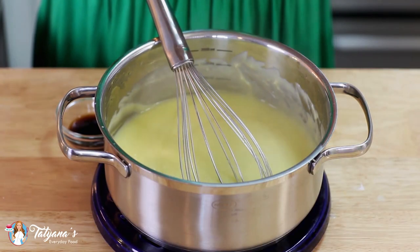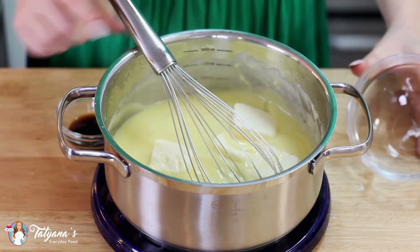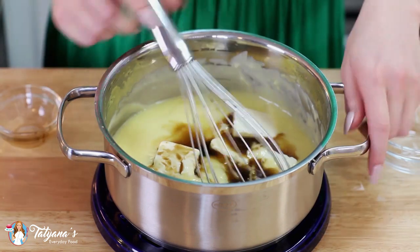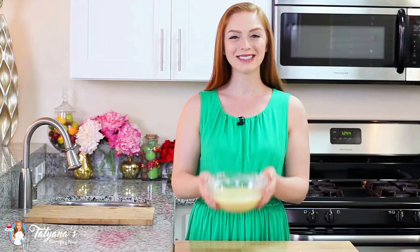Once your custard is ready, remove it from heat and add in half a cup of unsalted butter and 2 teaspoons of vanilla extract. Whisk until that butter is completely melted. Transfer your custard into a clean mixing bowl, wrap it up with plastic wrap — making sure the plastic wrap touches the surface of the custard so no film forms on top — then set it into the refrigerator and let it cool completely.